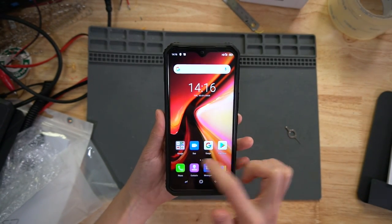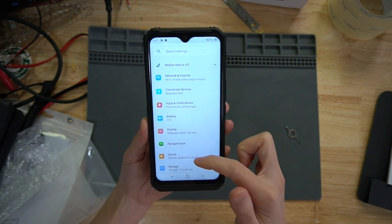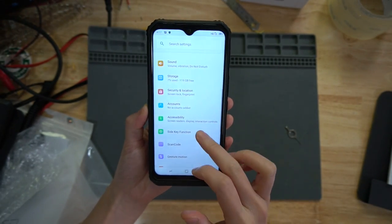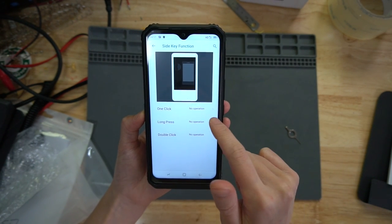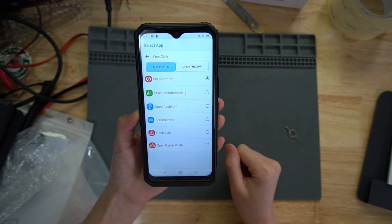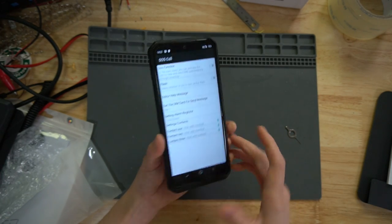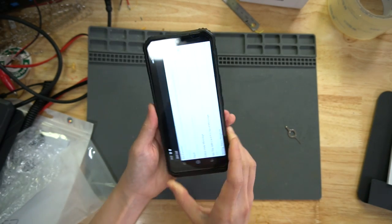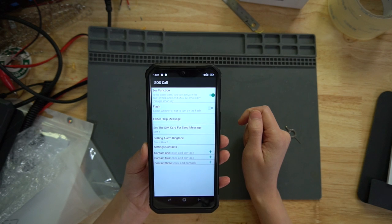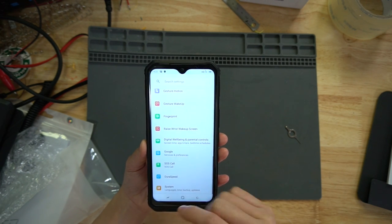Now we are in the main menu — they have all the Google apps and stuff. Let's go to Settings. There is a side key here, and if you want it to work you go in and assign functionality to it. One click can be set to no operation, start recording, or Google SOS call. That's what it's for — no wonder it says to set it up in the SOS call settings. In the open state, you can activate a call for help and send SMS automatically through SmartKit. That is very useful.